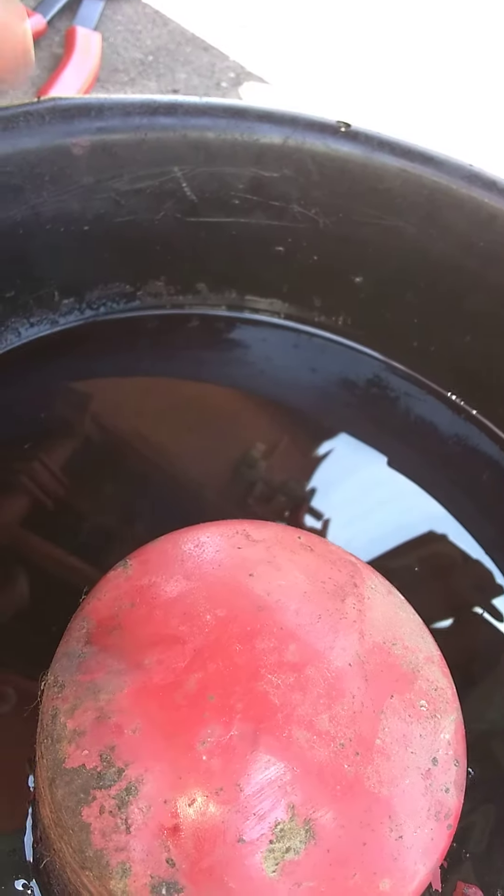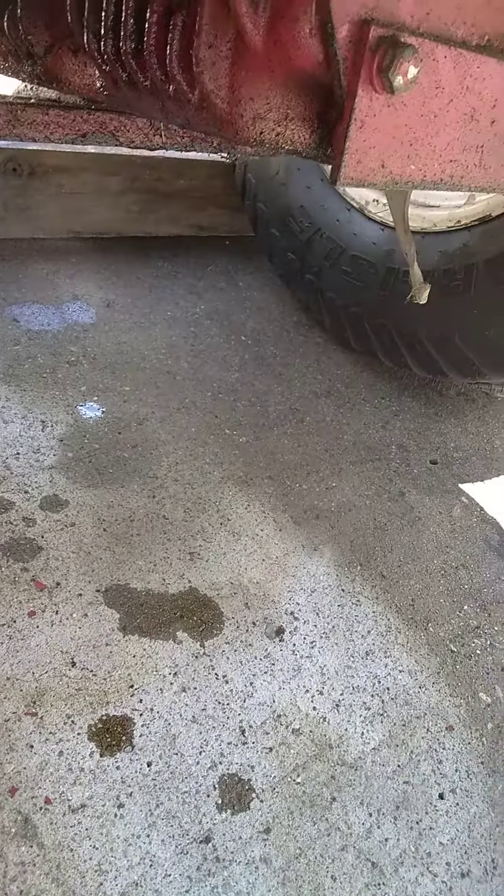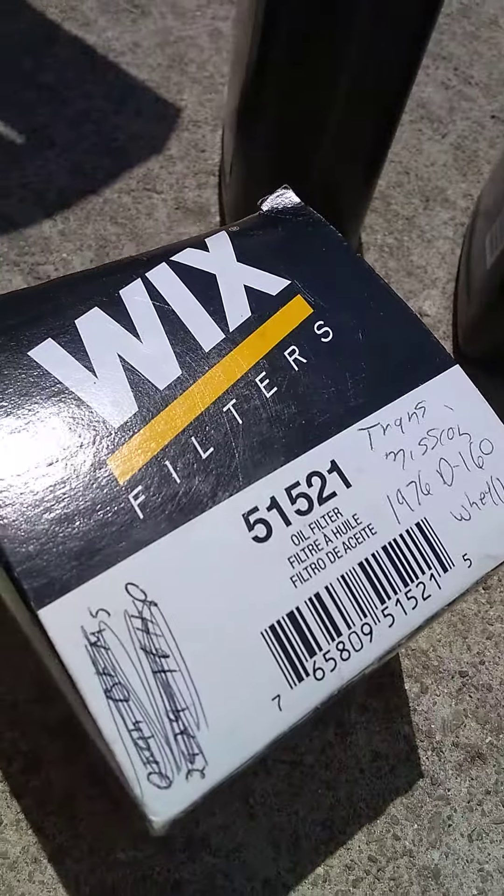The oil looked pretty good, didn't look too bad. But the oil inside the filter — that's pretty gnarly. So I'm going to clean her up, wipe her down, and try my new filter here to see if it works.